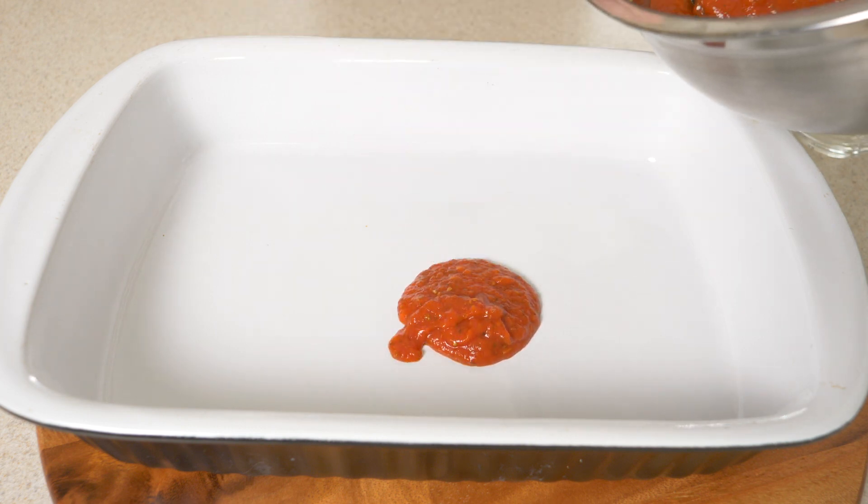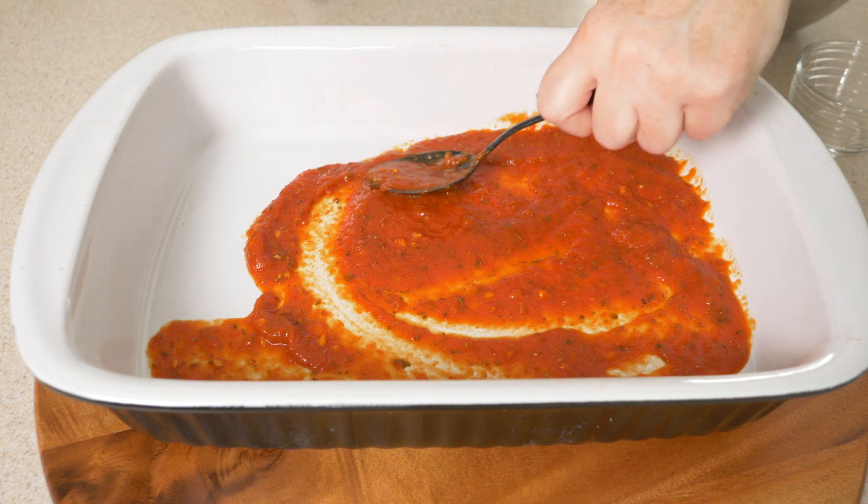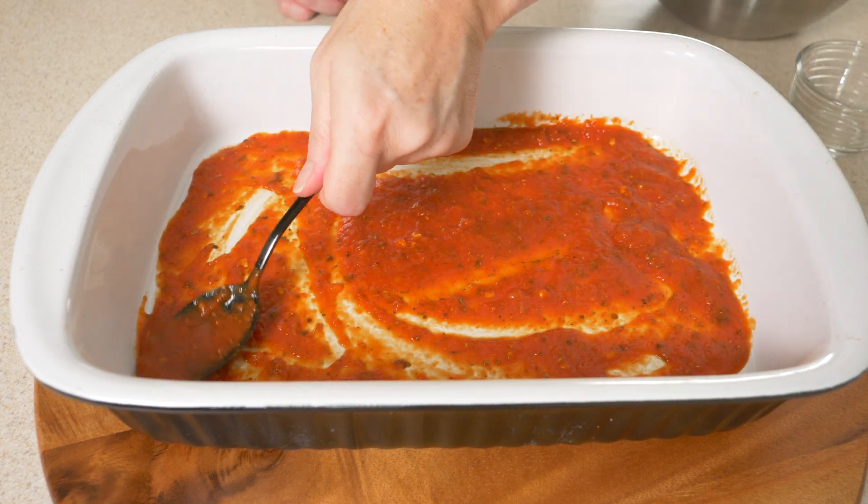Then we're going to take some of that sauce and add a thin layer to the bottom of a 13 by 9 inch baking dish. Get that nice and spread out — it's going to help prevent our pasta from sticking to the bottom.